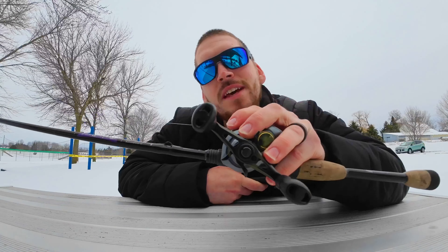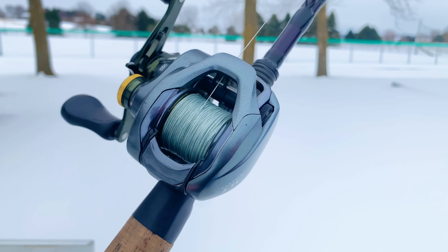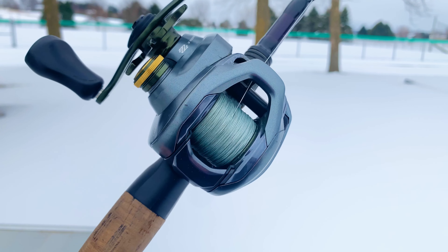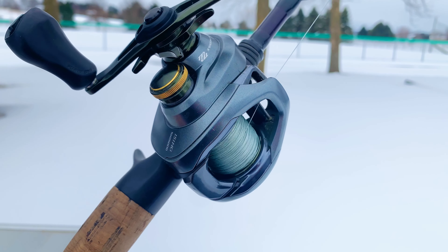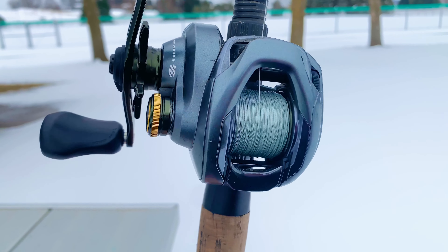The DC in Curado DC stands for digital control, or digital chip. This fishing reel has a digitally controlled braking system inside of it, which has been unheard of until recent years. The digitally controlled braking system uses advanced technology to automatically adjust the spool speed and braking force, so you can make the most accurate and effortless casts.